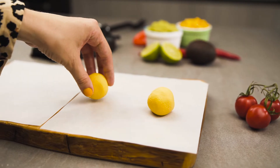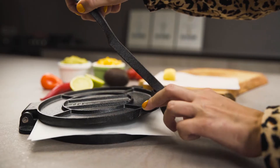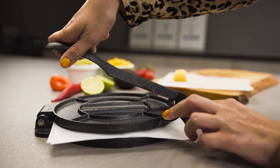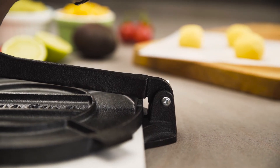Just prepare a simple dough and put it on the surface between two pieces of parchment paper. Then gently press. The perfectly flat surface creates a round, fresh tortilla in less than a minute.